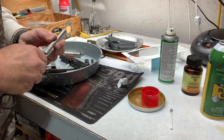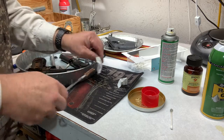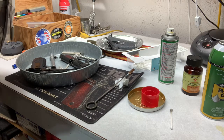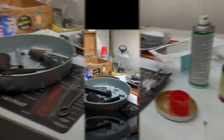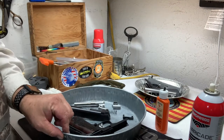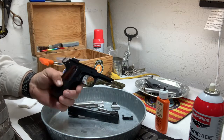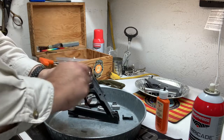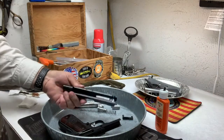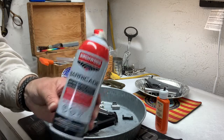I do that multiple times. I don't think you're ever going to get it completely, perfectly 100% clean, but that's a little tip from the Master Chief. So I figured I'd show you a little bit about oiling and lubing. The old saying is a happy gun is an oiled gun. After I've cleaned everything up decently, I'll give them a quick little burst of Barricade — I've been using Barricade for at least a dozen years with no problems.